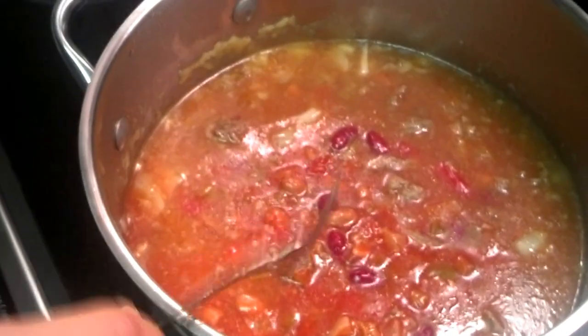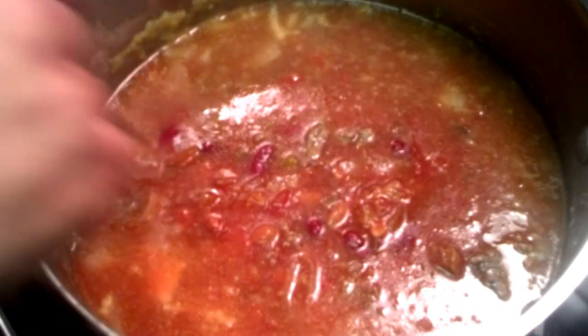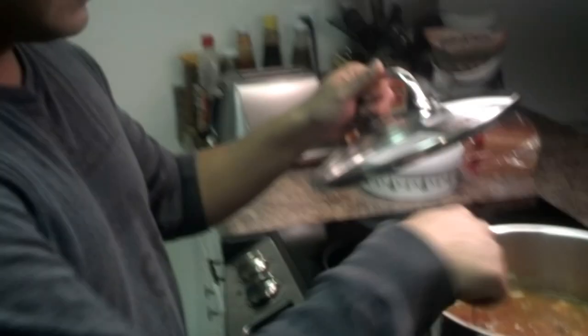So here we go, and that's basically it. We just put it on medium. You can let it sit there for one hour and then it'll be ready. Just remember, the first part you just have to brown your beef. I'll show you a video when it's done, and we'll make a video of the reaction of my friends tomorrow to see if they like it. Okay, thank you.